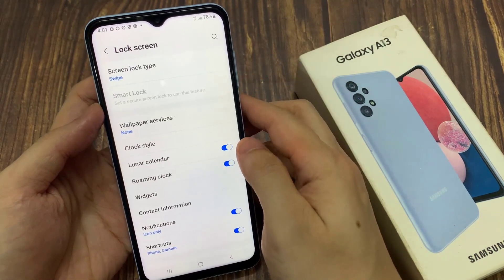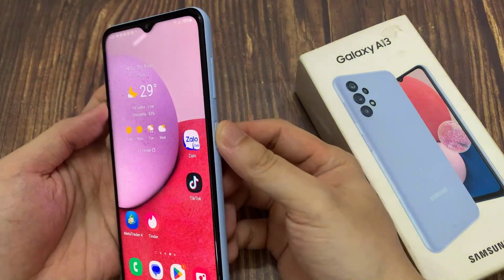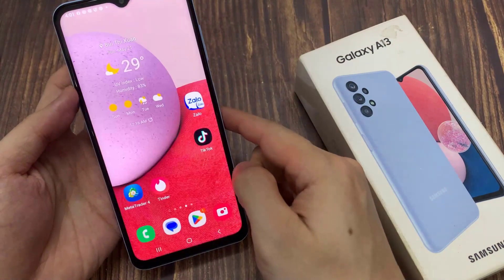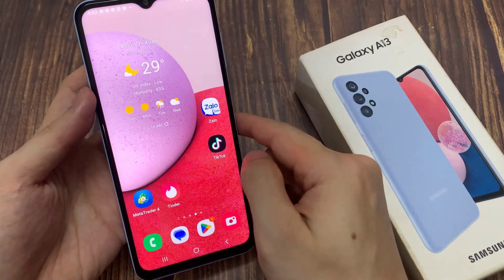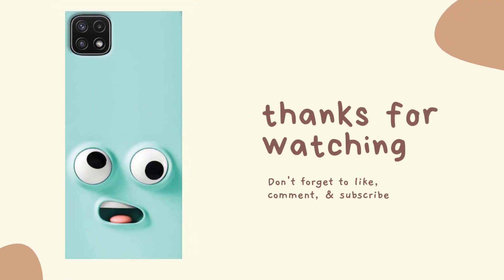And that's it — we have successfully removed the PIN, password, or pattern lock. You can see here on my lock screen, I no longer need to put in the password, PIN, or pattern lock to unlock my phone. I can easily and quickly unlock my screen with a swipe. Thank you for watching this video, please subscribe to my channel for more videos.